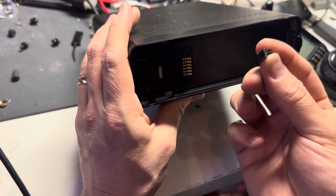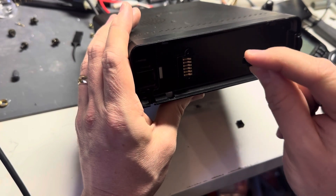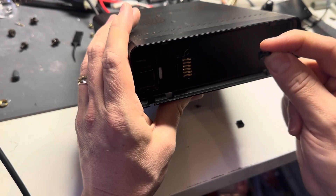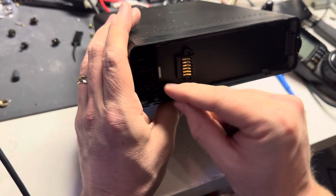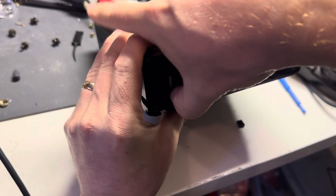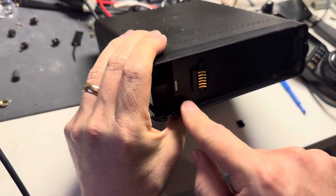Take this bottom piece — it's this shape. You're going to put the point down like that, and then place it in there. You should be able to just push that in and it'll pop into place.